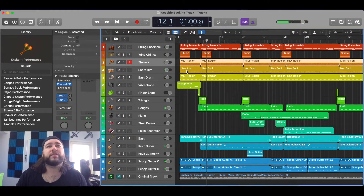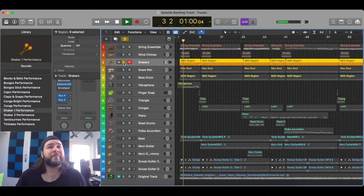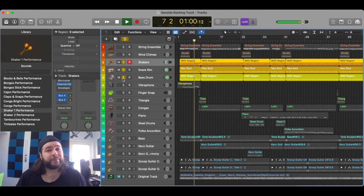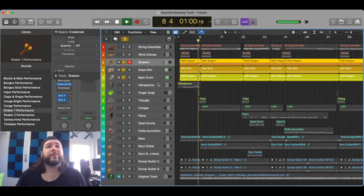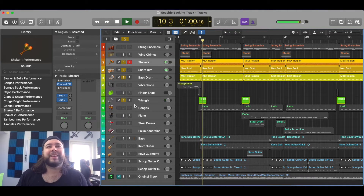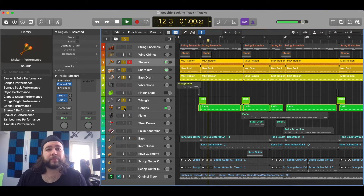Let's go to the percussion section. We have a shaker that I heard, a snare rim, a bass drum, a triangle, and congas. Oh, and there's some steel drum but that's a little later on. So check this out — the shakers, then the snare rim, bass drum, and we're starting. The triangle is kind of the same thing, it's on the turnarounds — actually right before the turnarounds. And the congas. So this is the whole percussion section that you're hearing behind what we're playing.